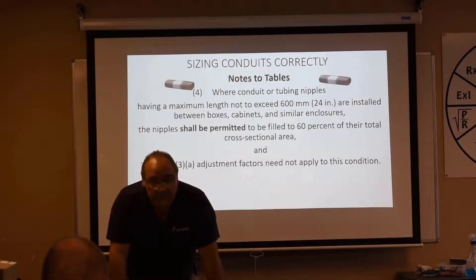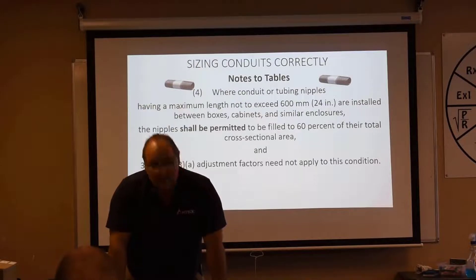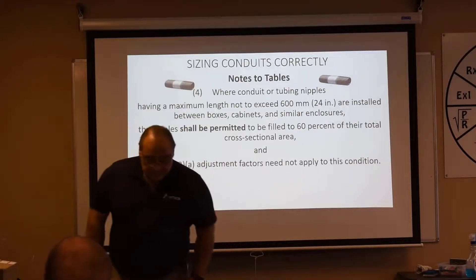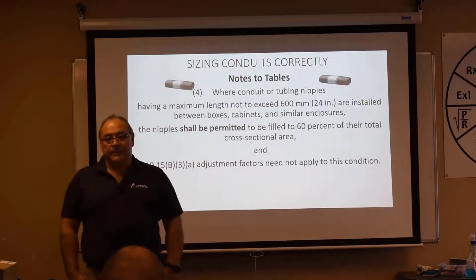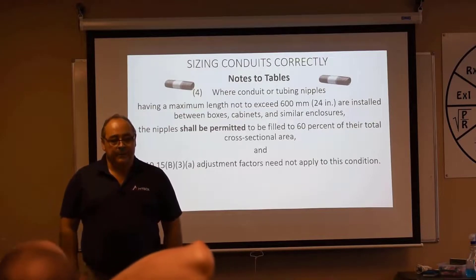Note Number 4 gives us an out for nipples. Where conduit or tubing nipples having a maximum length not to exceed 24 inches are installed between boxes, cabinets, and similar enclosures, the nipples shall be permitted to be filled to 60% of their total cross-sectional area, and 310.15(C)(1) — the adjustment factor table — need not apply. So how full can we fill a nipple? 60%. Do we have to use adjustment factors for a nipple? No.